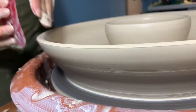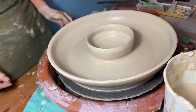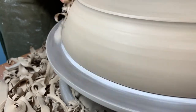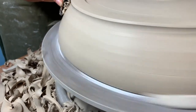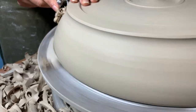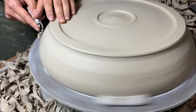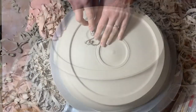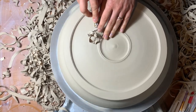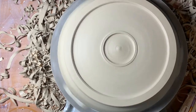We are done throwing — we cut our piece off of the bat using a wire tool. We allow our platter to dry to a leather-hard state of firmness before trimming a footring. When the piece is ready to be trimmed, we remove the splash guard on the wheel and center the upturned platter. We fix the bowl in place using three coils of plastic clay, then use a trimming tool to trim the clay from the outside edge of the base, removing excess clay and defining the exterior of the pot. The final trimming is made inside the footring.